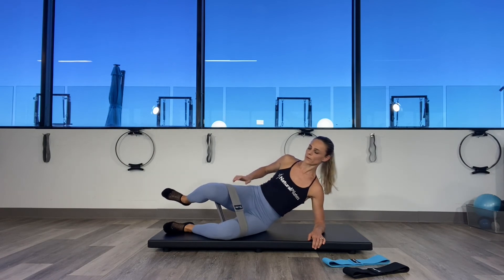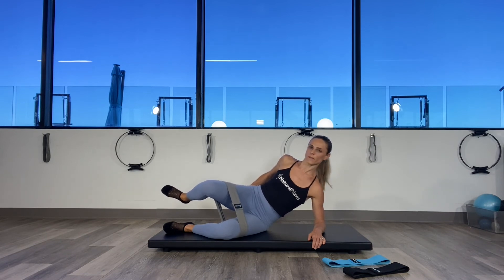Tighten those obliques. Pulse for ten, nine, eight, seven, six, five, four, three, two, on one.